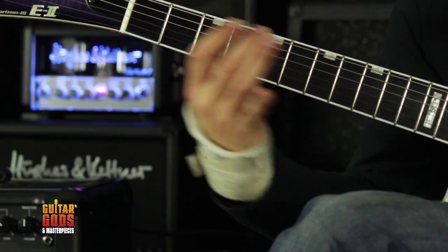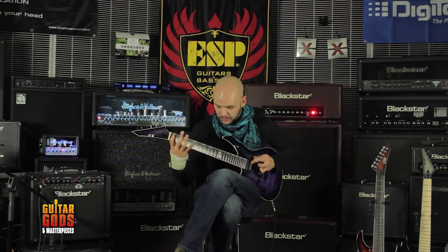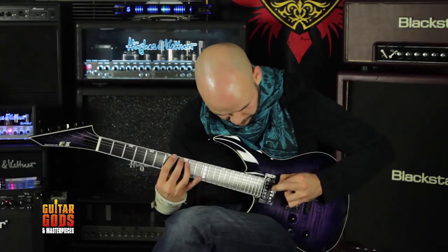When engaged, it delivers the response, dynamics, sag and break-up characteristics of a valve amp, and uniquely delivers the same acoustic power output as an equivalent valve power amp. The voice control has six different channels.